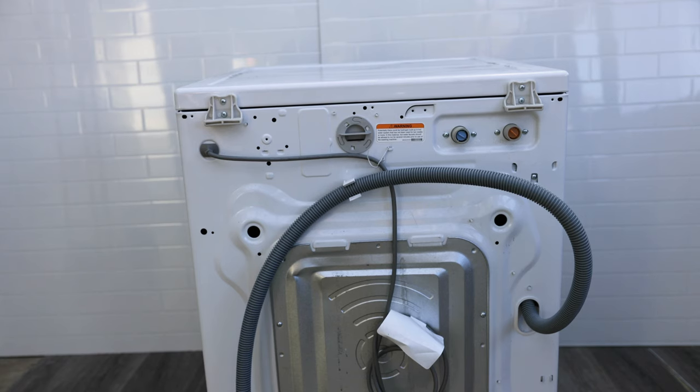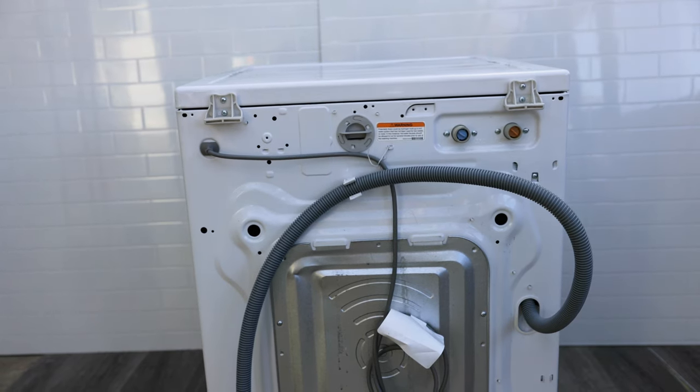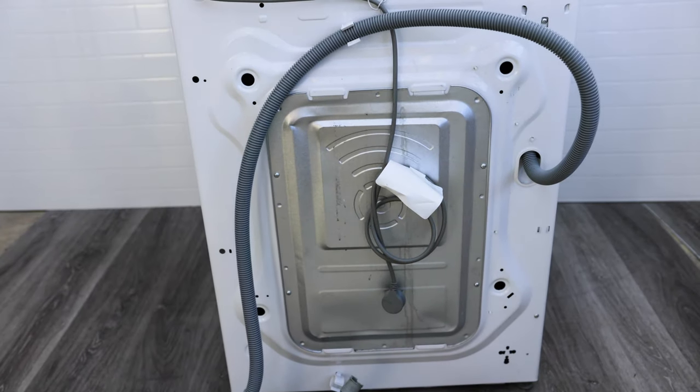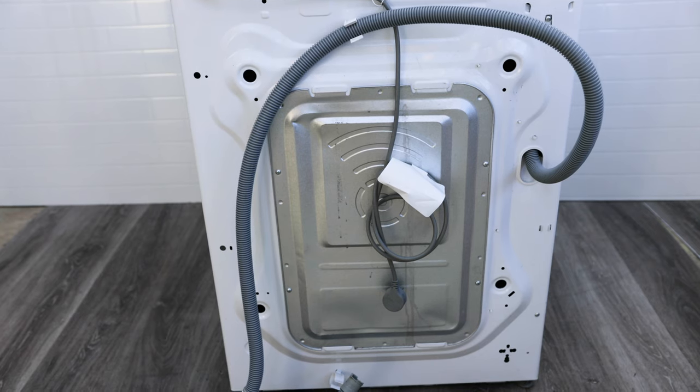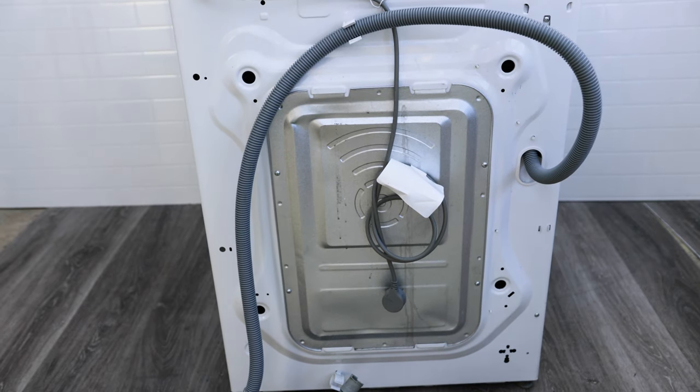To be able to access the heating element you need to access the back of your washing machine. At the back there will be a silver cover, and behind that cover is where you will find your heating element.